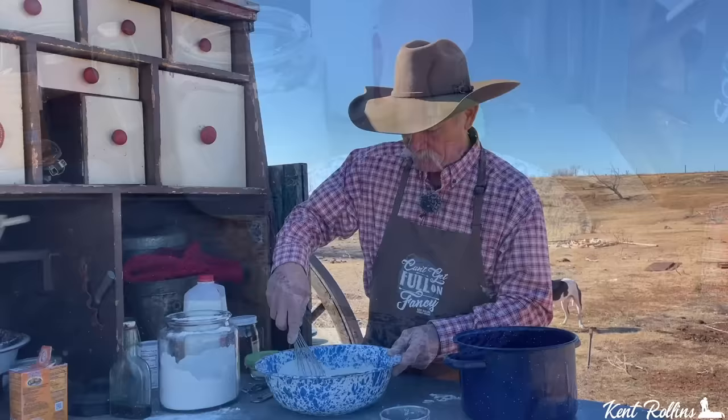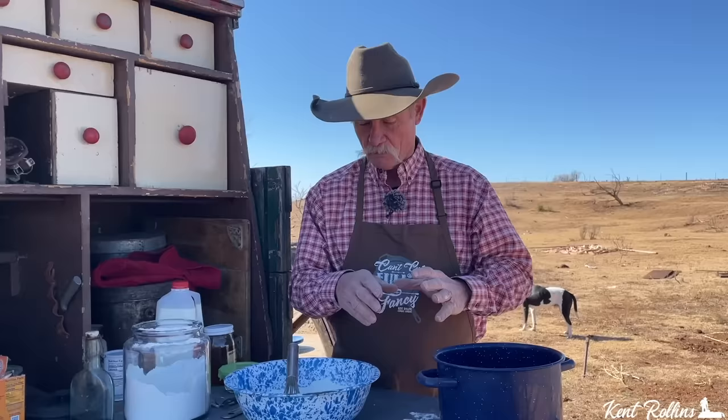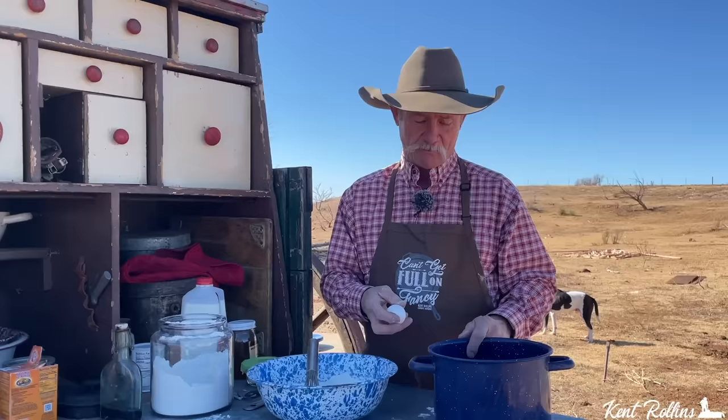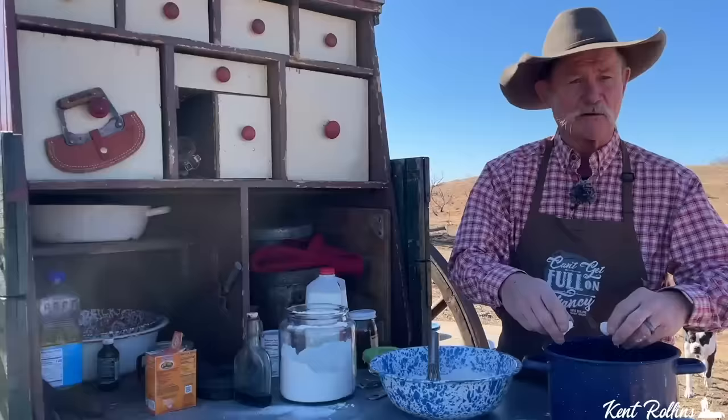Now we're going to talk about hen fruit — eggs. They come in all sizes and colors. I do love a farm fresh egg. You've got medium, medium-large, large, and extra-large eggs. I really like to use a large egg in this particular recipe. And here's a little secret — if you've got some duck eggs, those things are going to make this so rich, but you'd probably cut back to one because they're great big honking things. We can't just dump them in there — crack them and put them right here in this little bowl. Get the second one in too — cackleberry hen fruit, rooster bullet.